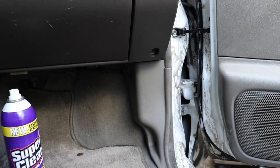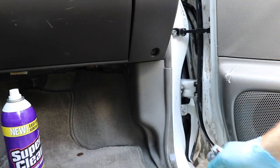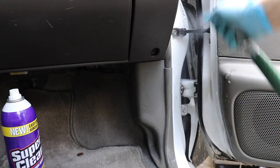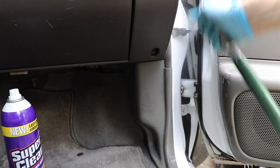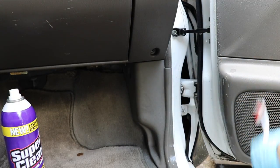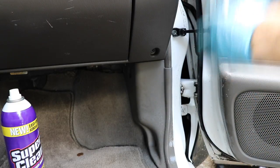Then I'm just going to take my hose and spray it off just like this. I'm going to be a little lighter with the hose because I'm not wanting to get everything wet. I'll just spray it, make sure all that grease and grime gets out of that door jamb. You can still see there are spaces where there's grease, dirt, and grime, so I'm going to have to go do that again and again until I get the result that I want.